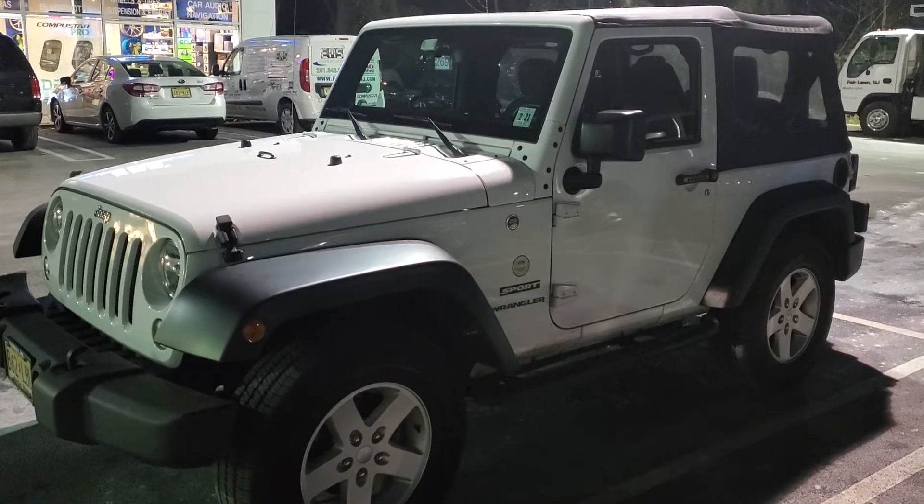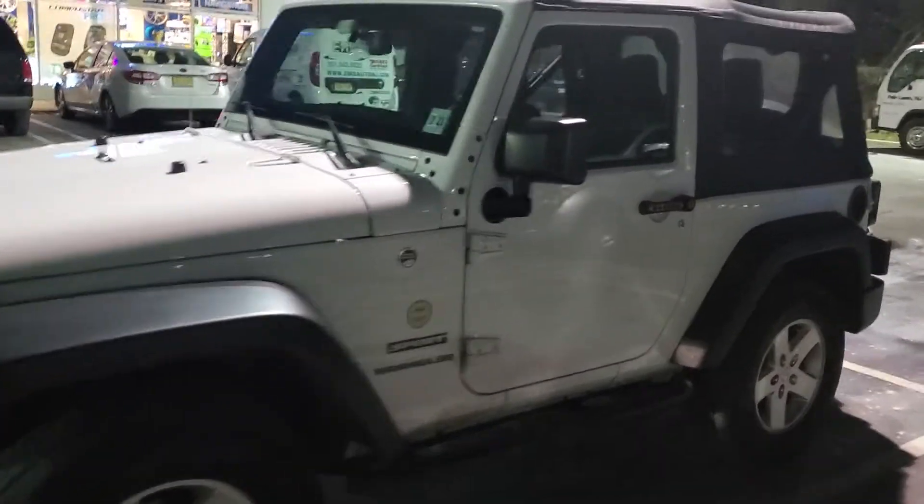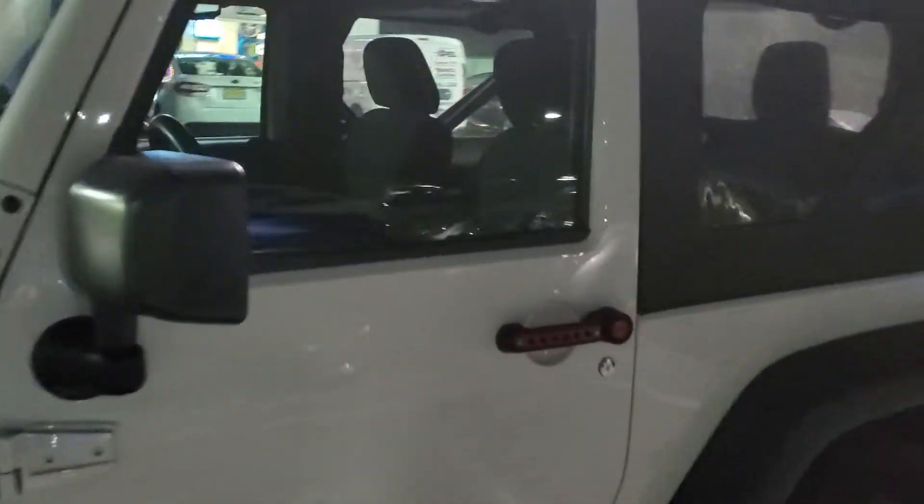Hey everyone, here's a 2016 Jeep Wrangler Sport. A customer wanted to upgrade the head unit, so we took care of that for them. Let's take you inside to show you what we did.